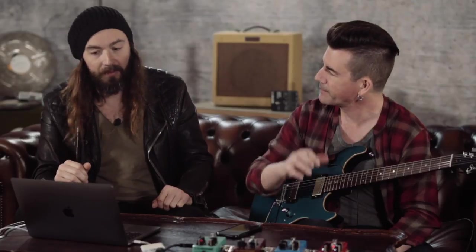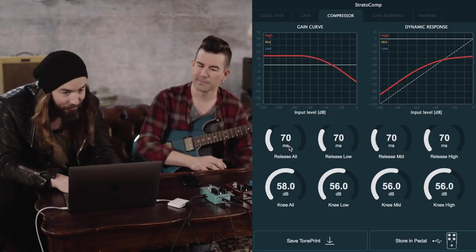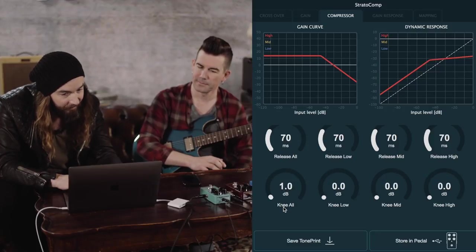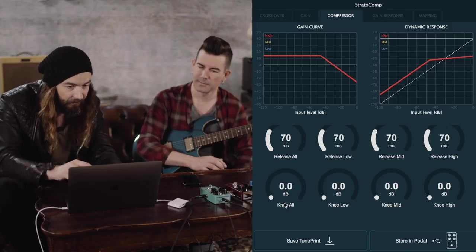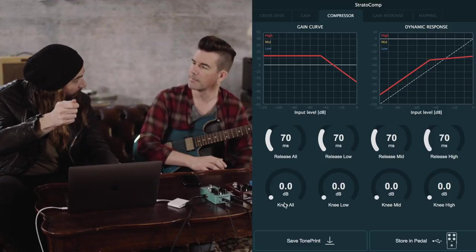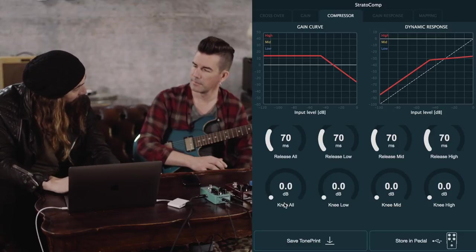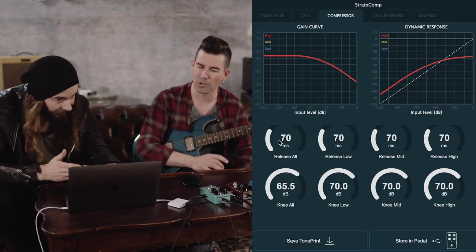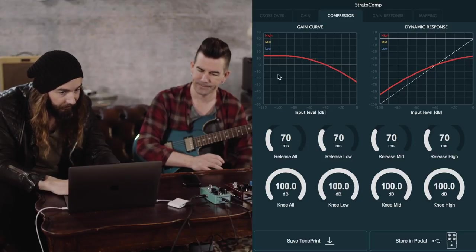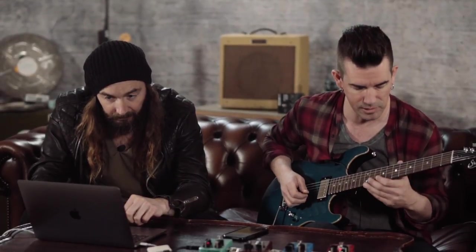The knee is how he turns it down. You can see it here on screen. The knee basically softens how he actually turns it down. When you set the knee super low, once it starts turning it down it's very sharp — you'll hear a dramatic thing. If you want something more smooth and subtle you can add knee — that's called softening the knee. This is the difference between hard knee and soft knee. Softening the knee can give a more natural result.